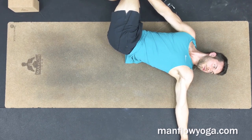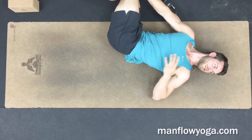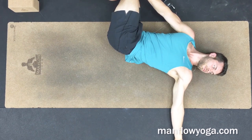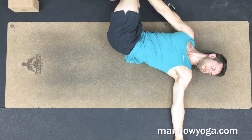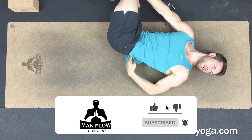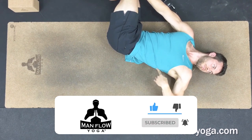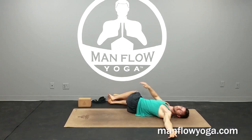We're just going to hold this for about three breaths. If you want to hold it for longer because you're feeling a really nice stretch, you can — you can always press pause. Stay active through the left side of the body, feeling a stretch from the lower back, maybe up through the mid-back, and maybe also feeling a stretch through the chest if your chest is tight.